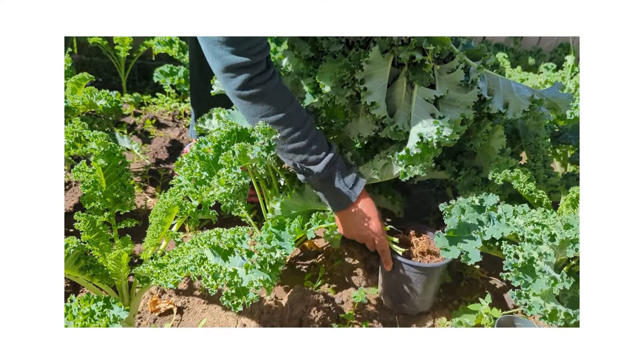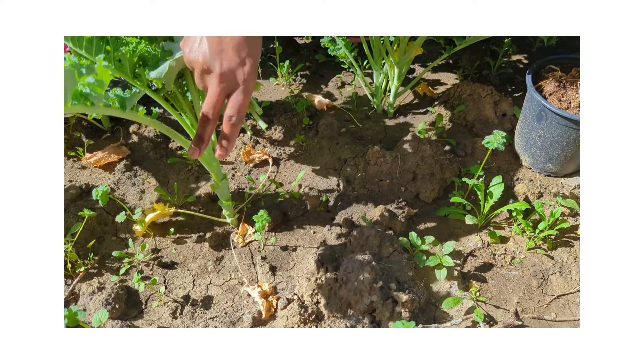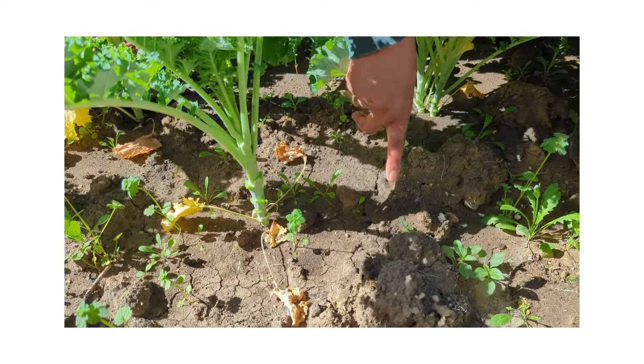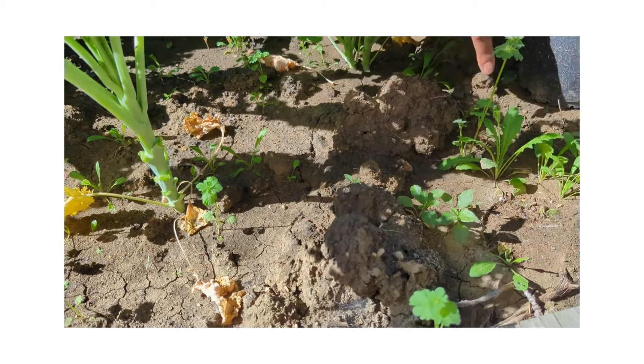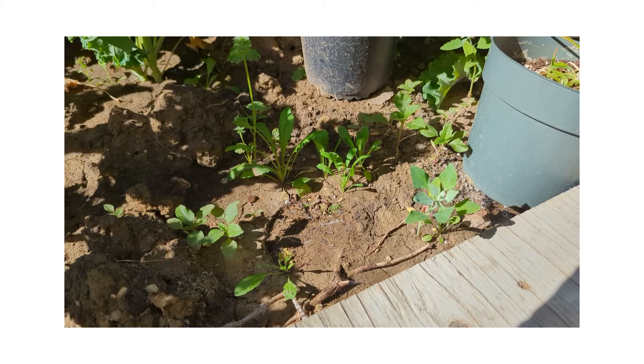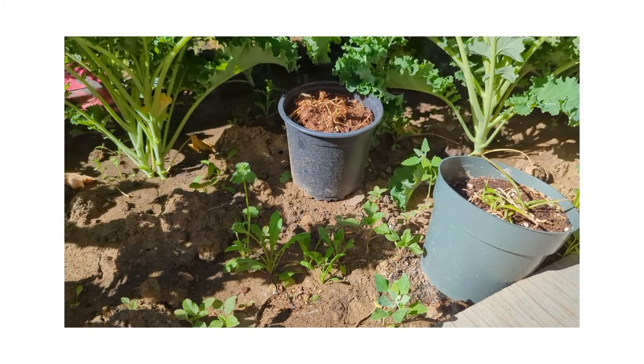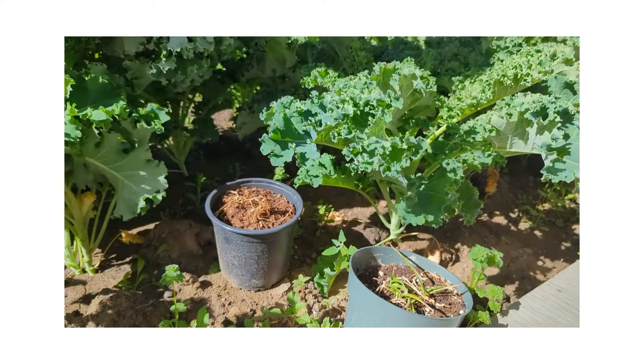I can see my amaranth that grows wild is growing again — it's here. There's amaranth, lamb's quarters, and another amaranth variety — they always grow in this section, and there are plenty of them growing naturally, and I love it.